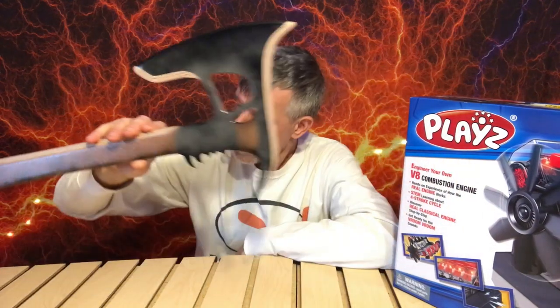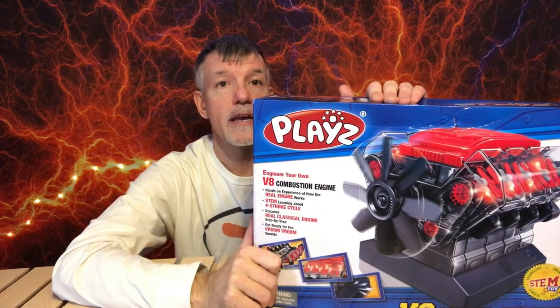Stick around everybody and I'm going to start doing boomerang giveaways again as well. So keep an eye out for my next video. You'll need to subscribe and hit the little bell for notifications if you want to be a part of that fun experience. We're going back to the old Vic. So today you're going to also see in this video a review of Play's V8 engine.